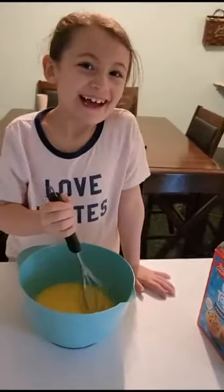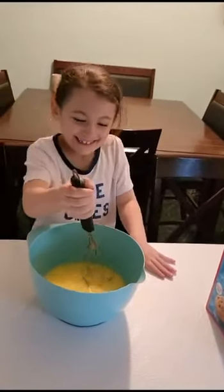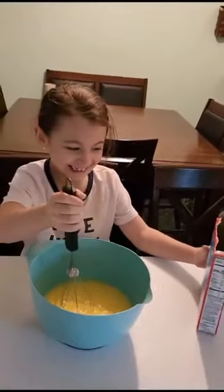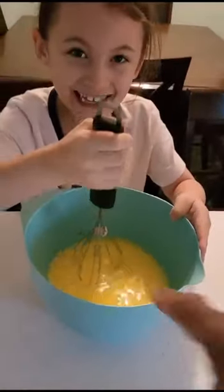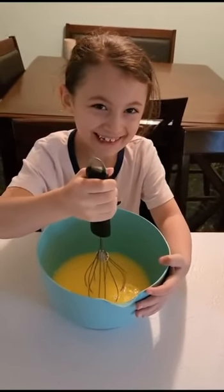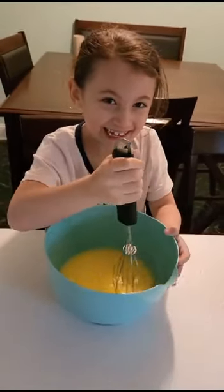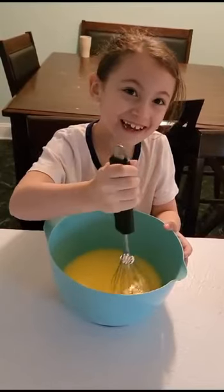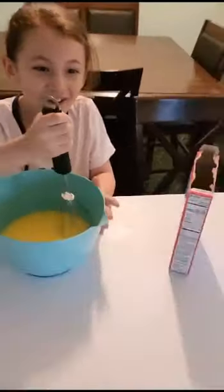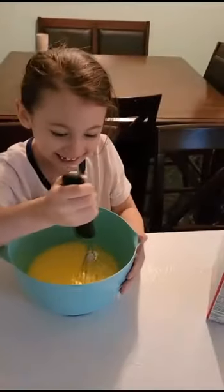Hi, Christina. Hi. What are you making? Six and seven cupcakes. And what is that? I put eggs and milk. Not milk — eggs and water. Oiled. Good girl.